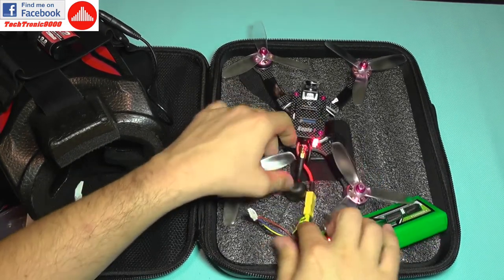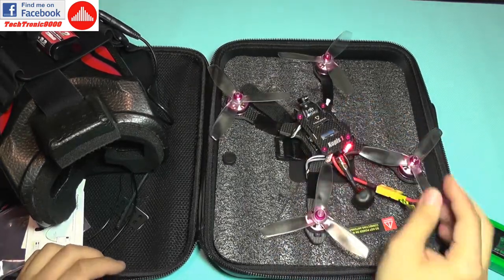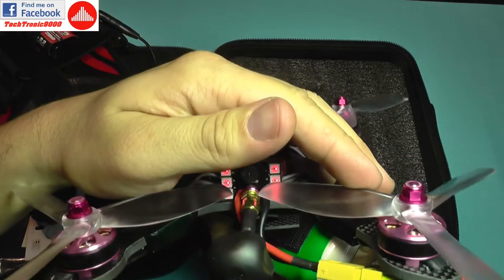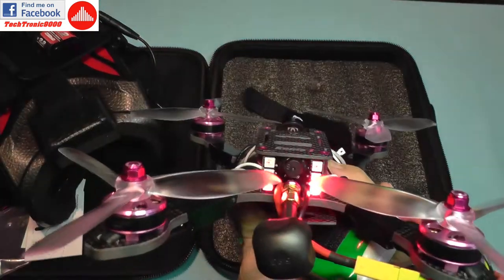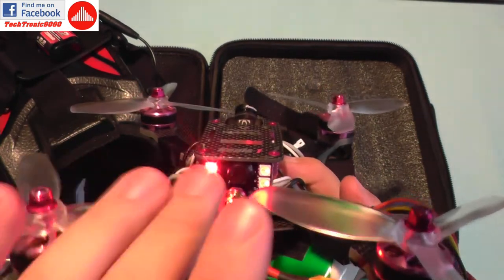I'm going to use a test LiPo — not for flying, just to see if the quad works. We have these mesmerizing LEDs, so let me turn off the video lamp and look at that.